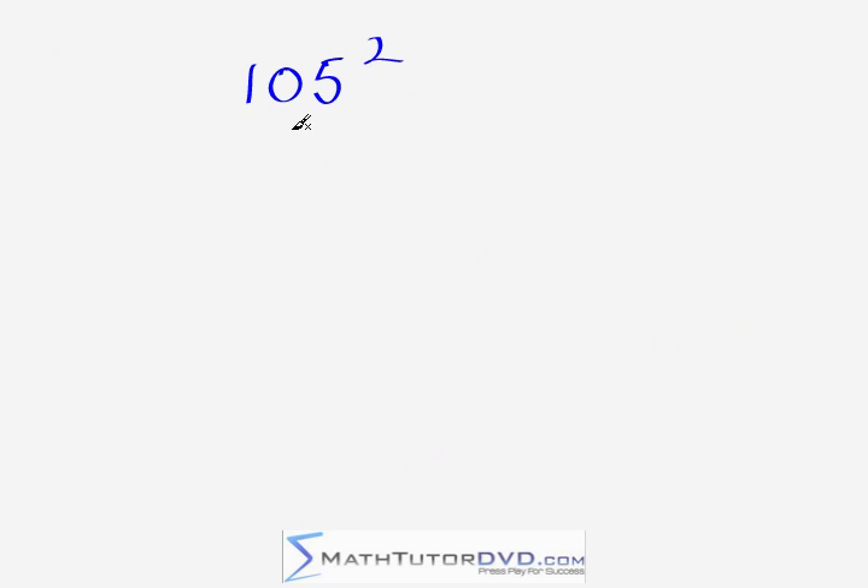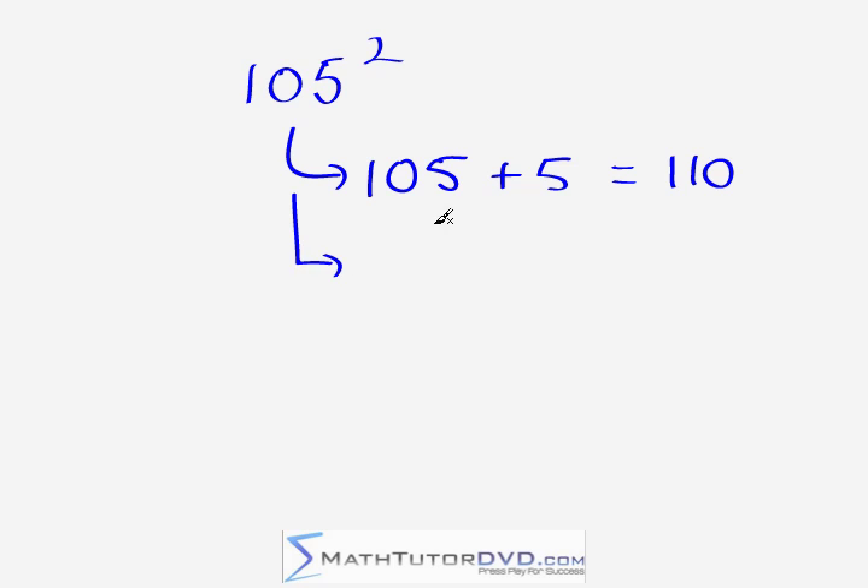Let's get some practice and go to our second problem: 105 squared. First, we notice that we're five units over our base of 100. So we're going to do 105 plus five, which gives us 110. We keep that in our mind and move to the next step: take the last digit, which is five, and square it — five times five is 25. So the final answer is 11,025.